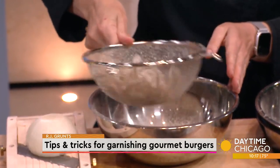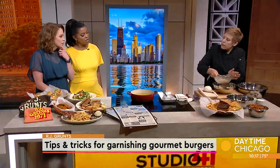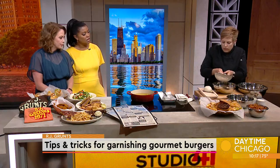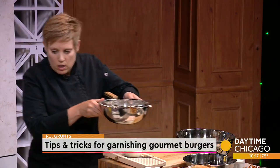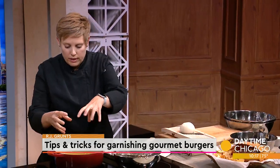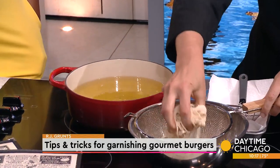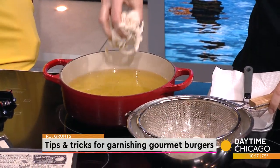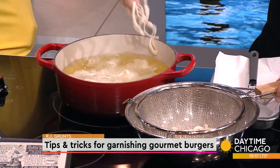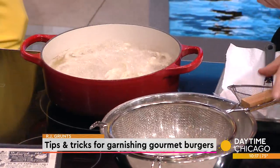Now with the canola oil here, what's the temperature? Frying should be around 350 degrees. You can do a little test — just drop one in. You see the sizzle, you see them kind of instantly coming up to the top. So I'm just going to put some in here. It doesn't really take that long, actually.